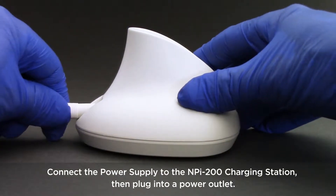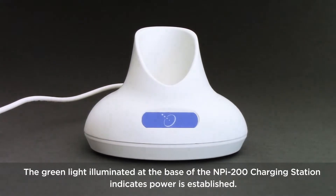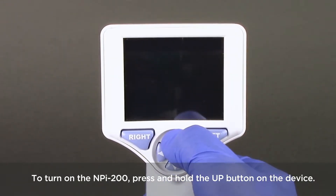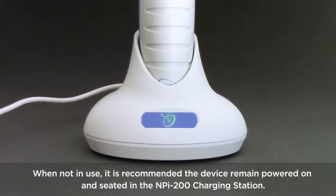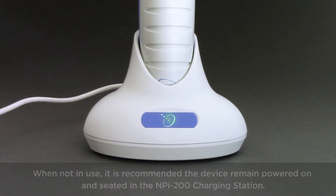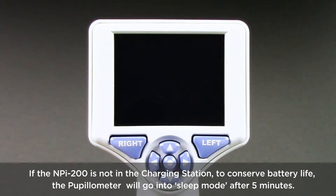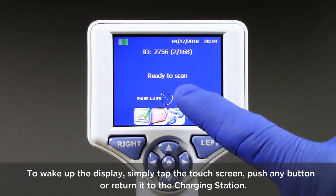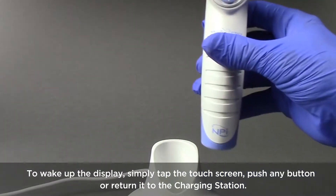Connect the power supply to the NPI 200 charging station, then plug into a power outlet. The green light illuminated at the base of the charging station indicates power is established. To turn on the NPI 200, press and hold the up button on the device. When not in use, it is recommended the device remain powered on and seated in the charging station. If not in the charging station, the pupilometer will go into sleep mode after five minutes. To wake up the display, simply tap the touch screen, push any button, or return it to the charging station.